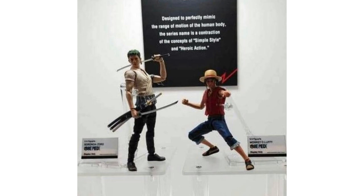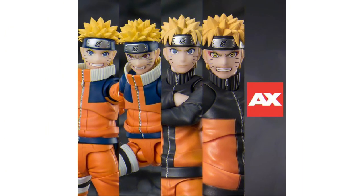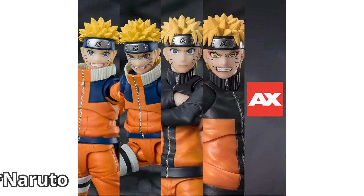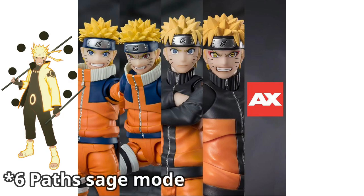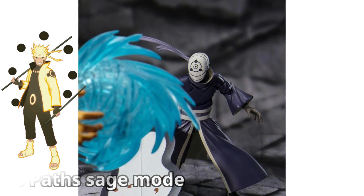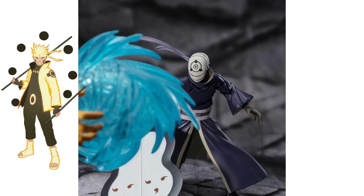We'll most likely get more pictures later on. Zoro definitely looks really cool. It's crazy that we're getting both the live action One Piece figures and the Kaido — that still shocks me. They also announced a new Naruto figure. From the Instagram post showing Obito, you can see an orange hand with markings, and you can definitely tell who that is — that's Naruto in Nine-Tails Kurama Link mode. It looks insane, I can't wait to see this figure very soon.